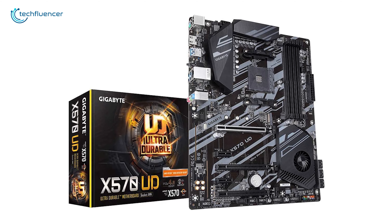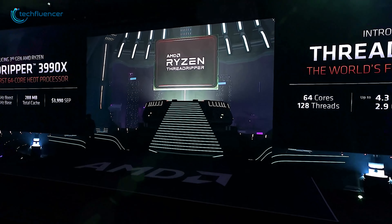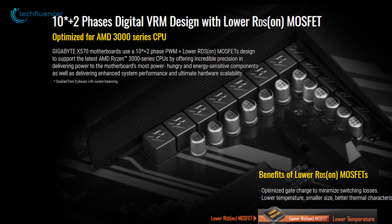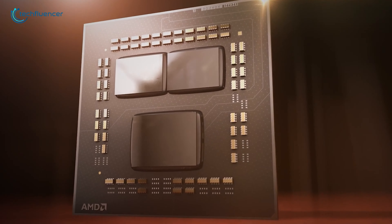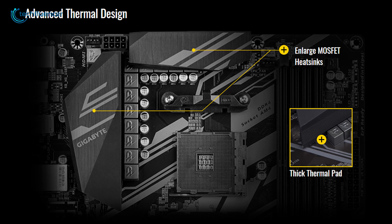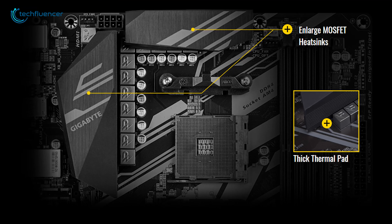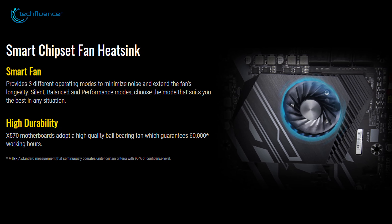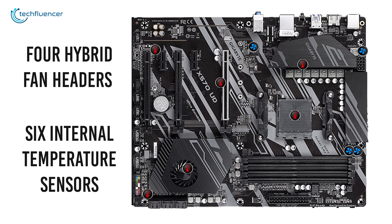Coming up at number two we have the X570 UD by Gigabyte, a highly optimized ATX motherboard that will let you build the best AMD gaming setup with the latest Ryzen 5000 series processors. With its 10+2 phase digital VRM solution, this motherboard offers precise power delivery to the most power-hungry processors such as the Ryzen 9 5950X, which has a TDP of 105W. The advanced thermal design offers enlarged MOSFET heatsinks, a 1.5mm thick thermal pad, and a smart fan with three different operating modes that extends the longevity of the processor while keeping performance stable. It also comes with four hybrid fan headers for additional cooling and six internal temperature sensors.